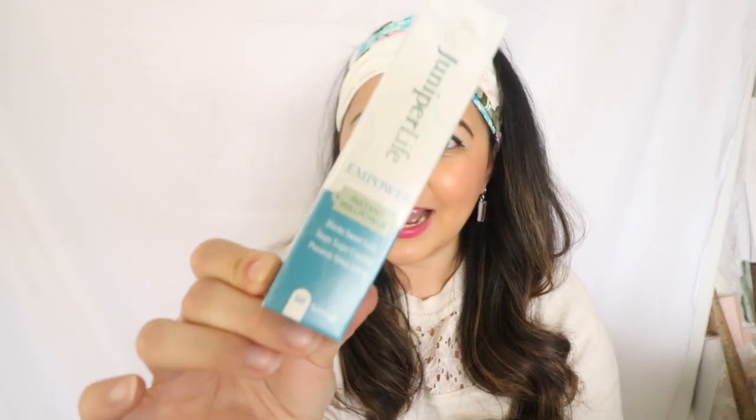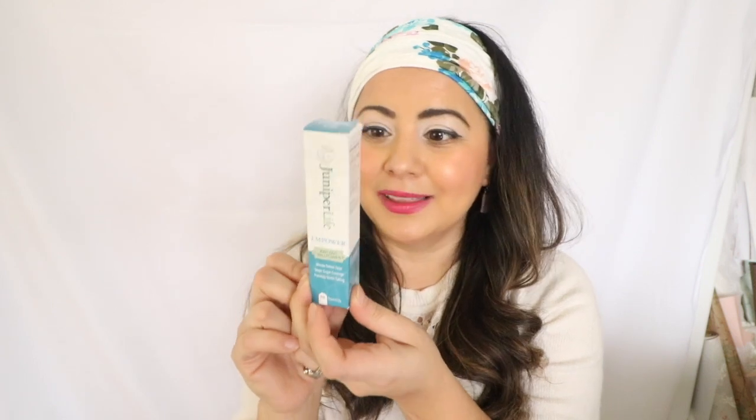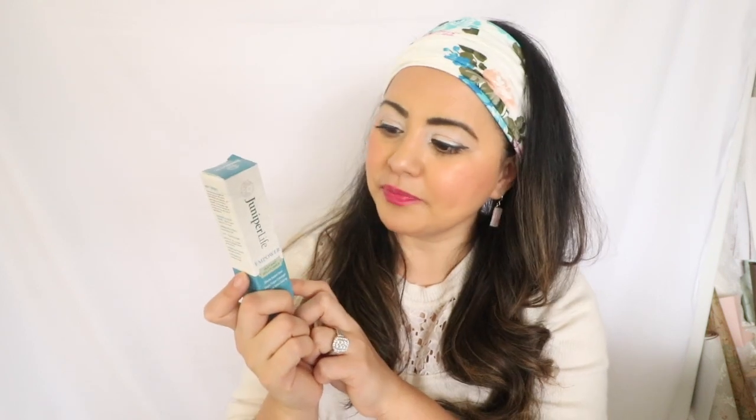I'm going to try it out here on camera live with you guys and give you my impression of it, because it's just amazing that something like this exists — I've never used anything like it. The other great thing is that this is all natural and vegan, which I absolutely love. I mentioned in my previous video that I am doing the paleo diet, and this is actually my first week on the diet and it's going really well. The paleo diet is all about veggies and meat and just a little bit of fruit, but there are no carbs and no sweets at all.